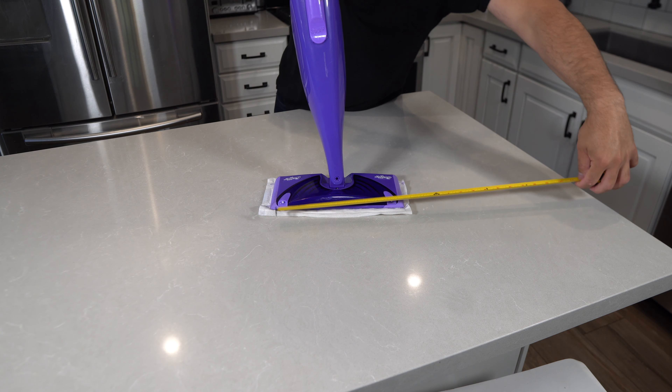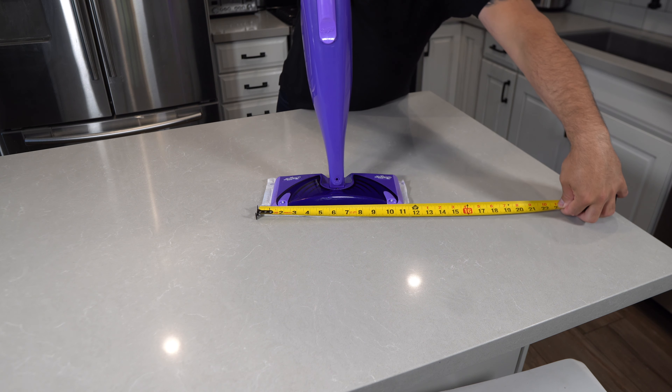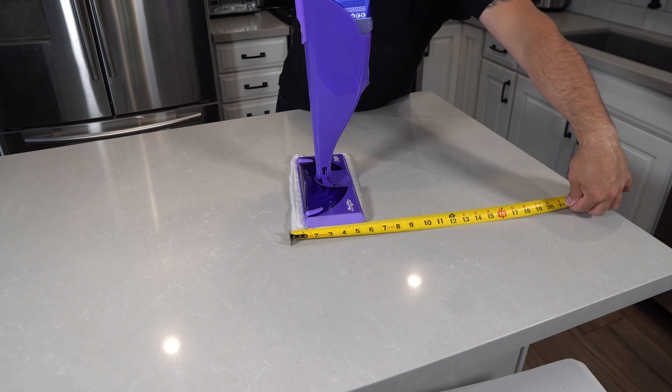First thing we're going to do is go ahead and measure the mop pad. The measurements for this will be 12 inches by 6 inches.